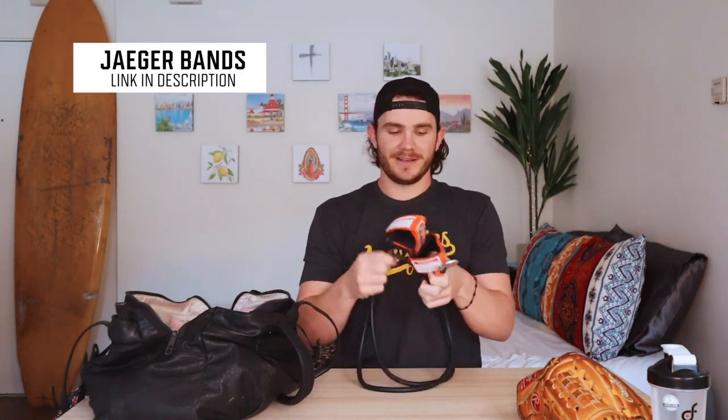Next, Jager bands. My agency sent me these after I told them I didn't have any in a YouTube video, so shout out to them. I don't know why they sent me orange but I'm still working to break these in. They're used in my warm-up program every day.